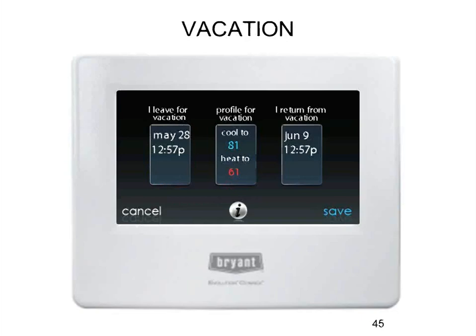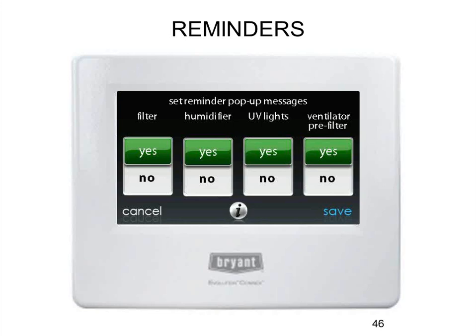The vacation mode is very straightforward and easy to use. Instead of putting the stat in hold and remembering to take it out, you basically tell it when you're leaving, what set points to maintain while you're gone, and when you're coming back. It completely ignores your normal scheduling for that time period. For example, this user is leaving on May 28th, wants to maintain 81 and 61 degrees, and is coming back June 9th. Sometime during that return day, around 10-11 in the morning, it starts tweaking the set points so that when he comes home it's already at his normal daytime set points. If you're coming home early, you can just log in from your cell phone and change it.